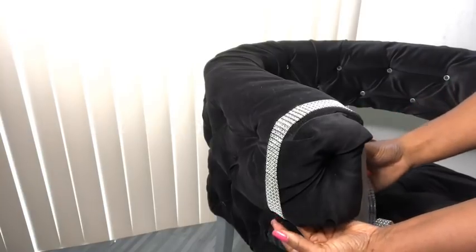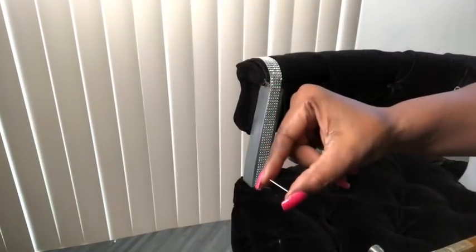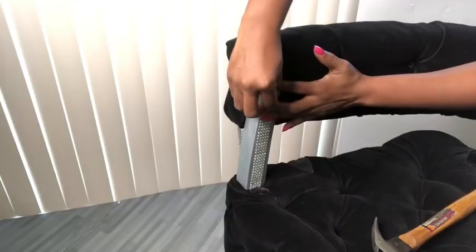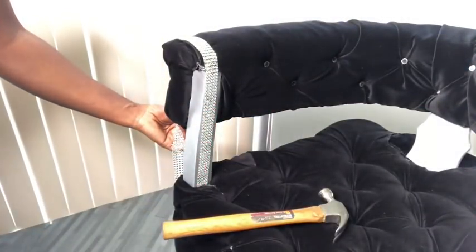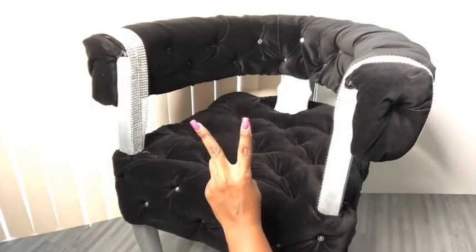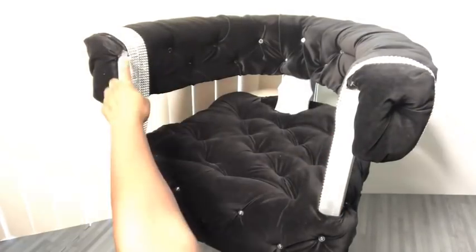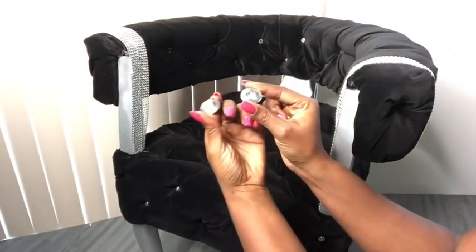The finishing in front didn't go the way I hoped, so I covered that up with diamond wrap that I got from the Dollar Tree. I'll be attaching this diamond wrap using tack nails and a hammer. I left the part that's going over the chair and used nails again to finish it up at the back.